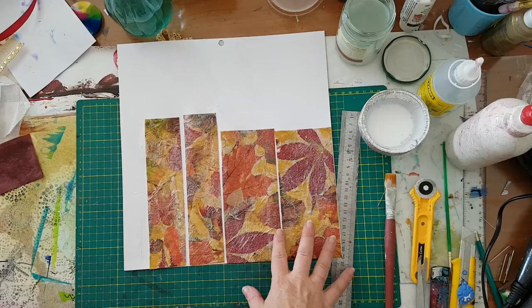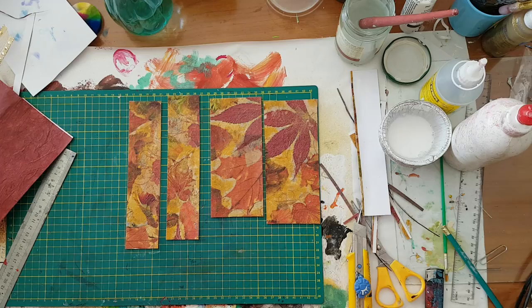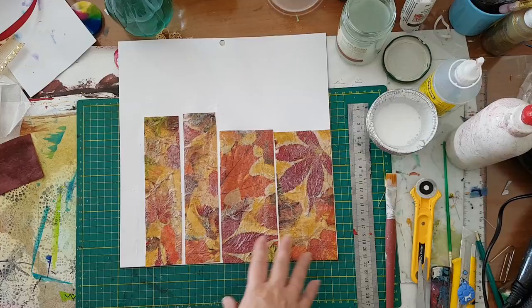Okay, everything is glued down. I went all over this again with glue and over the edges so nothing will come undone. Now it has to dry — I'm going to try and speed this up and then I'll come back.